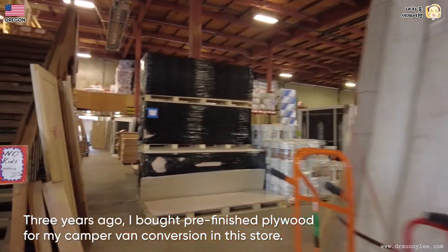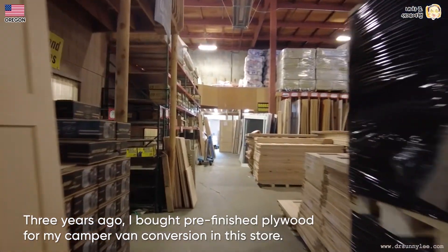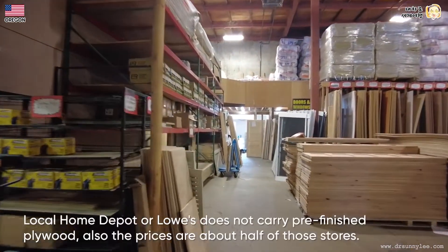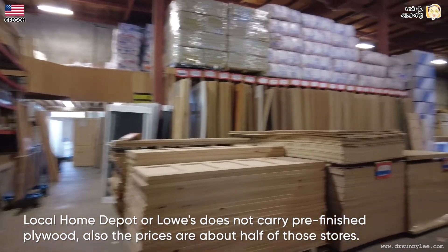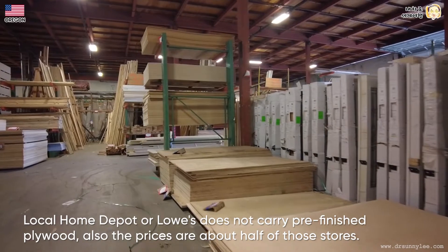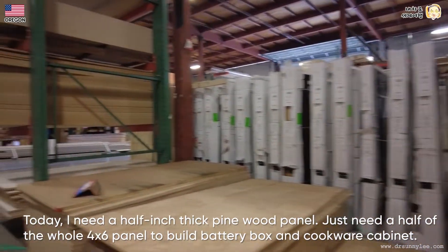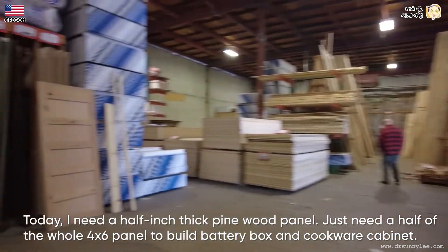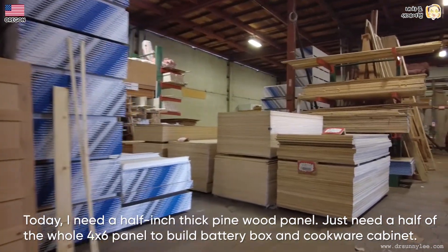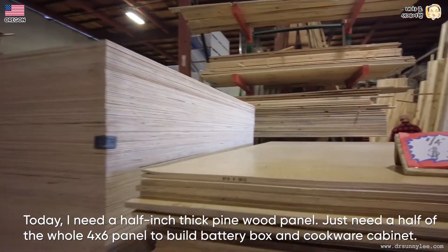Three years ago I bought pre-finished plywood for my camper van conversion in this store. Local Home Depot or Lowe's does not carry pre-finished plywood, and the price is about half of those stores. Today I need a half-inch thick pine wood panel — just half of a whole 4x6 panel — to build the battery box and cookware cabinets.